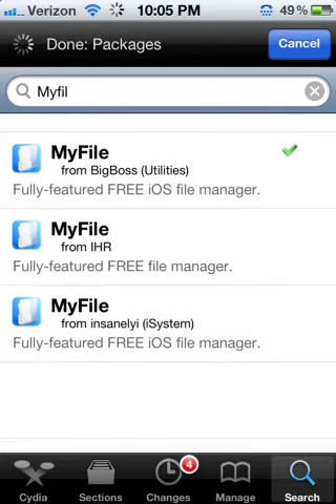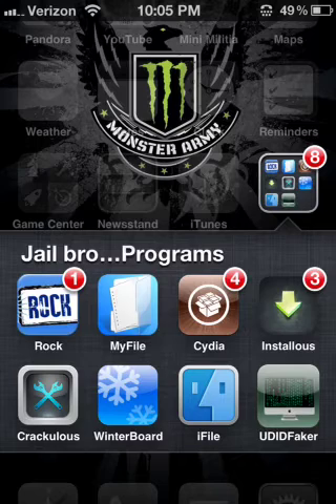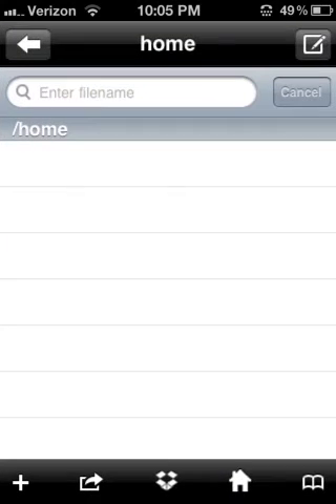This is from Big Boss, which Big Boss comes with Cydia. So you just get the top one — be sure to get the top one. And you get it, and then it will download, and then you go to it.